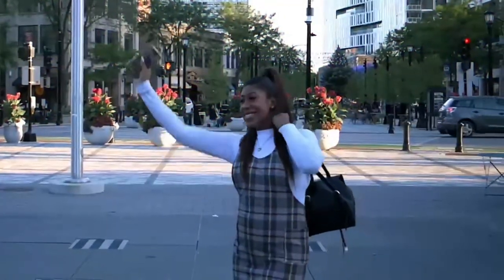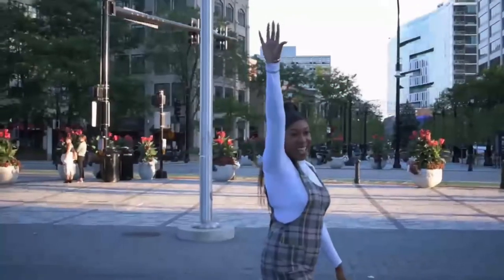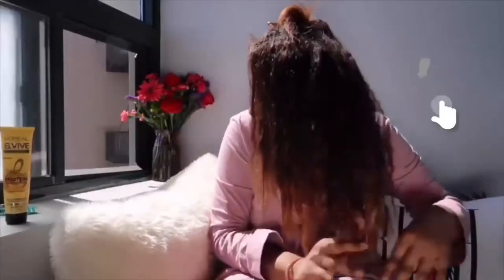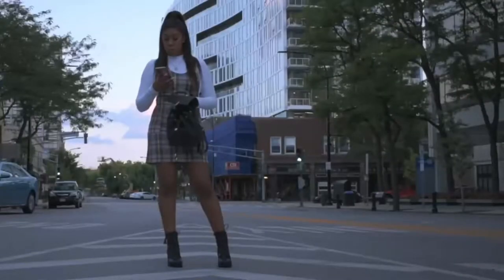What's up my vanity vixens? Welcome back to my channel. It's your big sis Margo coming to you with all the glitz, glam, hot topics, and real boss babe advice. If you're not a part of the sisterhood, please be sure to subscribe to my channel, like this video, and hit the notification bell so you can be notified of any new content. Now let's sit back, relax, and let's get into today's video.